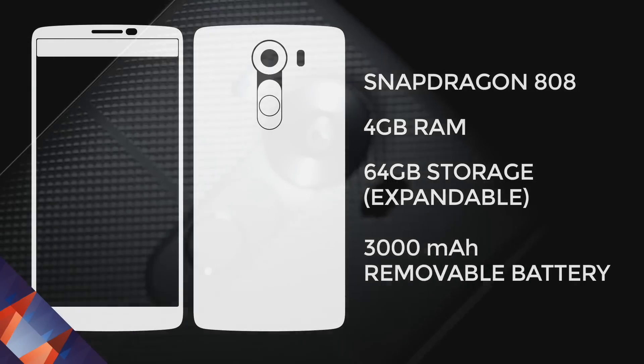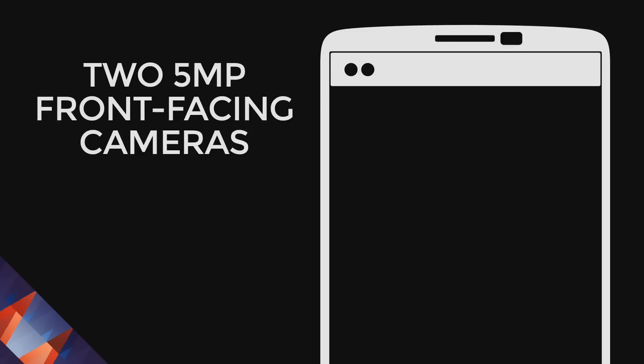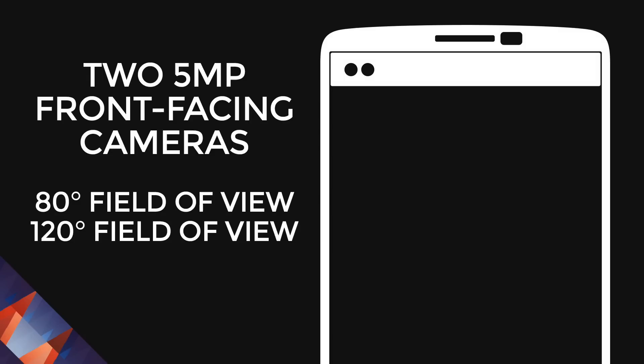Like the G4, it comes with a 3,000 mAh removable battery. It has two 5-megapixel front-facing cameras, one with an 8-degree and the other with a 120-degree field of view. And quickly for your reference, this is how it looks like side-by-side with LG's flagship, the G4.